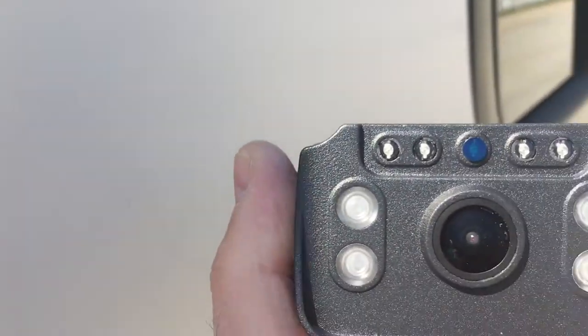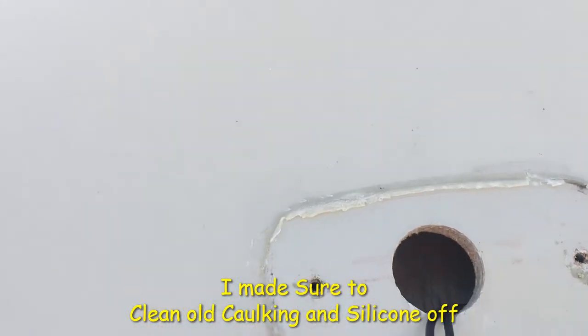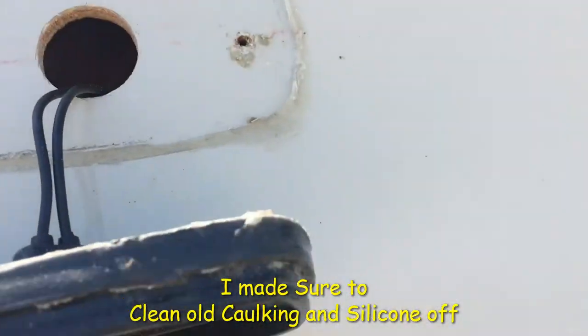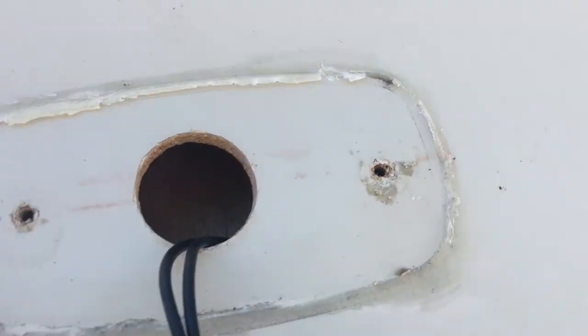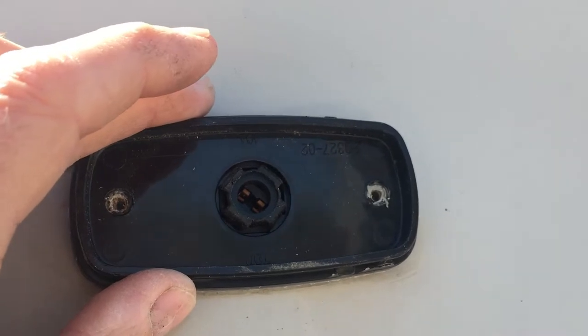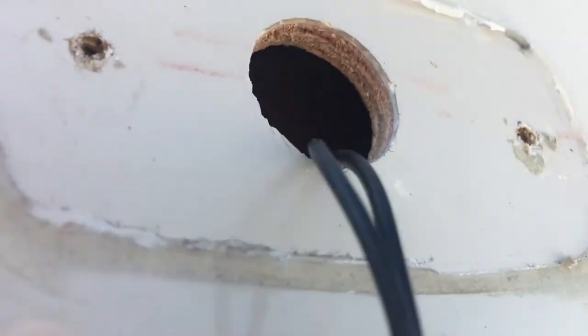I'm going to install this backup camera, the Rohent R-O-H-E-N-T R9, on the back of my RV trailer. I saw a video on YouTube where the guy took the socket out, put this back, put the bracket on top of that, and shoved all the wire down the hole. The problem I have with that is when he put this back, the hole was still open — you could fill it with caulk, but he didn't. The other problem is it's about a quarter inch plywood with a thin layer of fiberglass, and it's hollow. I'm not sure I trust my camera to stay there.